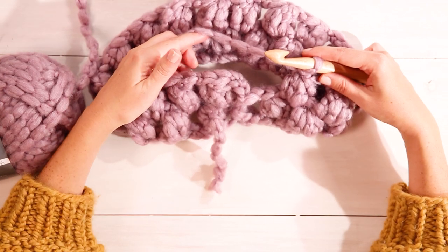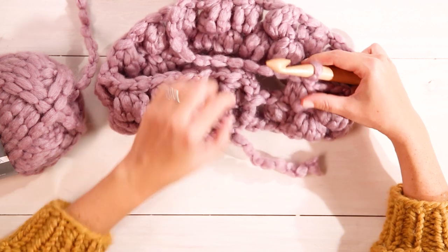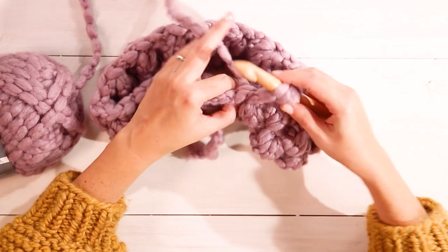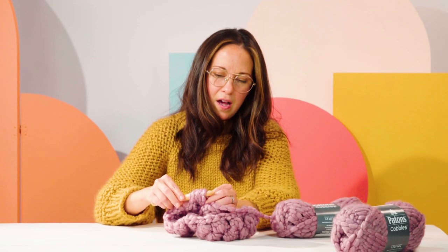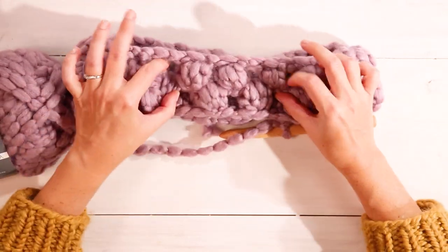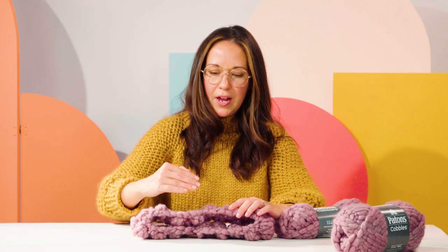Now we're at the end of our second row. You can tell we've reached the beginning again because you can see our tail. We're going to work into this last space: yarn over, insert your hook, pull through — repeat twice more — yarn over one last time and pull through all the loops on your hook. Chain stitch to secure, and we have our second row. You'll be able to see how the bobbles offset each other to create this really cool textural cobble pattern. We'll just keep working until we're done with two balls of yarn.